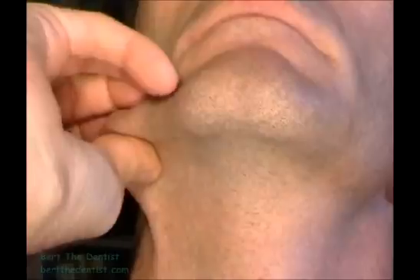Next, check the nodes under the lower jawbone and under the chin, from both sides.